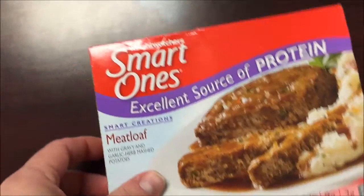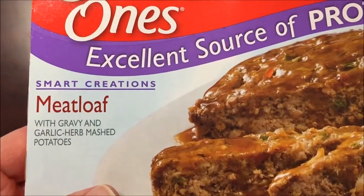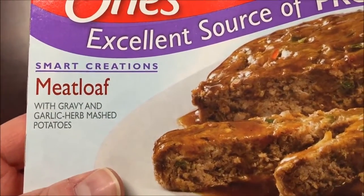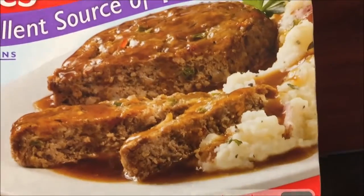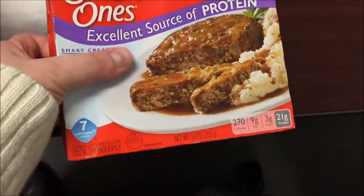Hey guys, welcome to the lunchtime review. Today I'm going to try one of these Weight Watchers Smart Ones meatloaf — it's meatloaf with gravy and garlic herb mashed potatoes. Looks pretty good for the picture at least, so let's take it out.